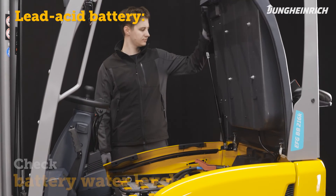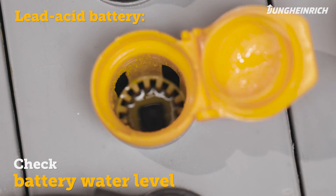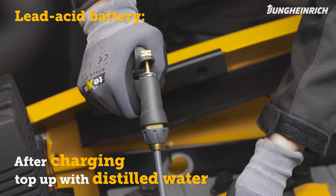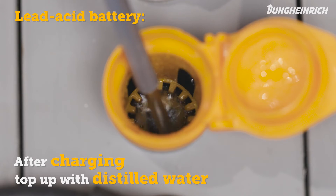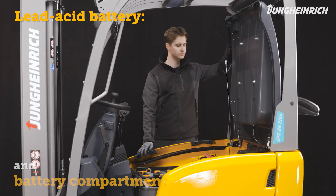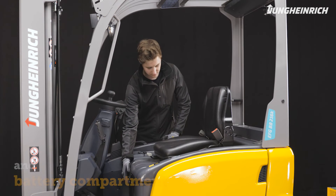To maintain the lead acid battery check the battery water level. Following the charging process regularly refill the distilled water in the battery. Then close the cover of the water tanks. Make sure that no cables are trapped when closing the battery compartment. The truck is now ready for use again.